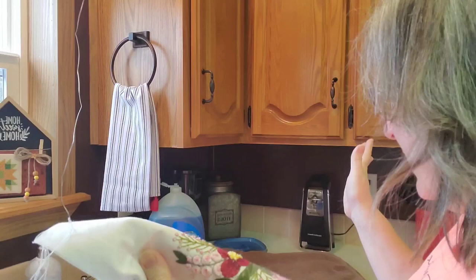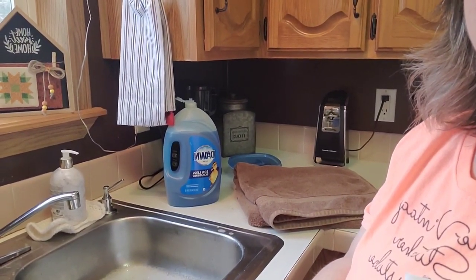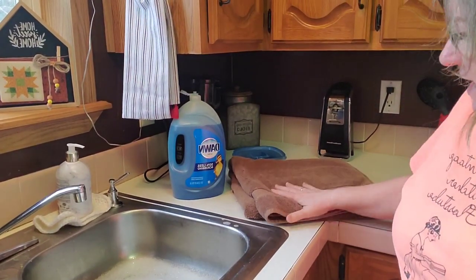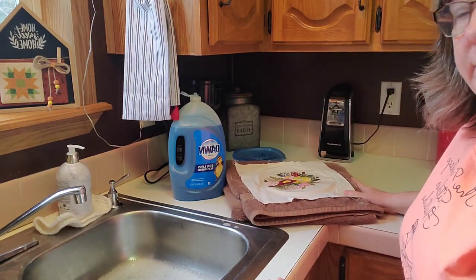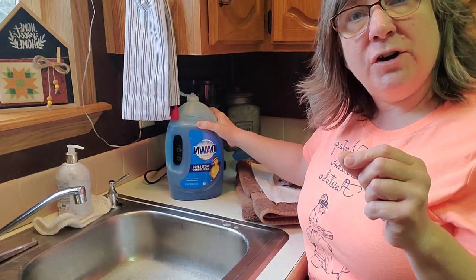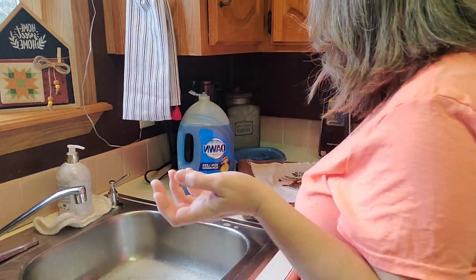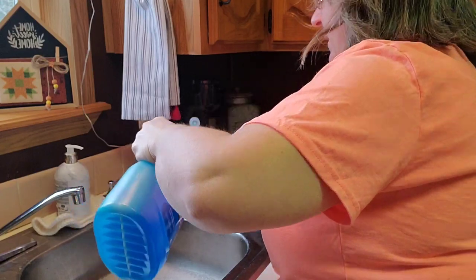So here's all I use. I'm going to adjust the camera down just a little bit so you can see my setup. It's just my kitchen sink. I have a clean dry towel and I fold it so that it's relatively the size of my stitch piece. I use a little bit of Dawn dish soap — it's pretty gentle on stuff like this. If you're worried, go ahead and use a dab of your laundry soap or maybe some Woolite, something to that effect. But I have always used Dawn dish soap.